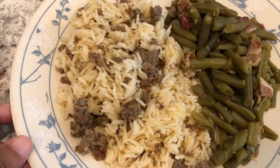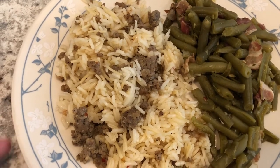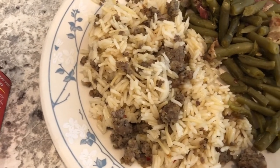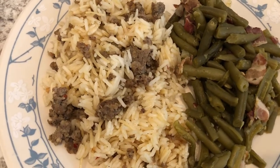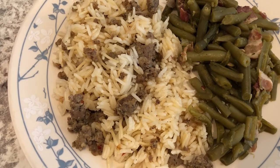Next time I think I would use one cup of raw rice instead of two and two cups of water instead of four, because there's too much rice in this dish and you don't really taste the savoriness from the sausage and the noodle soup mix. But it does taste good and I'm definitely going to make this again with those modifications. With it I'm serving some leftover green beans. I'll leave the recipe in the description box.